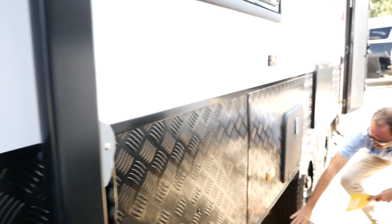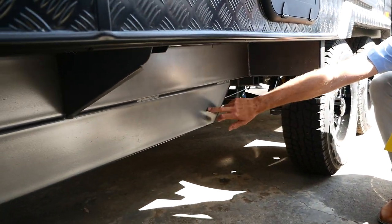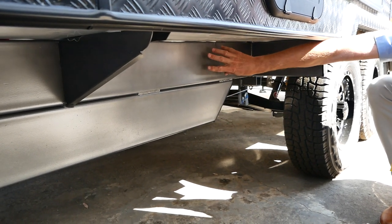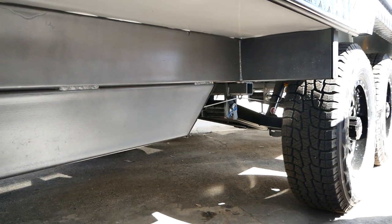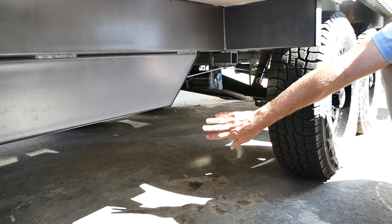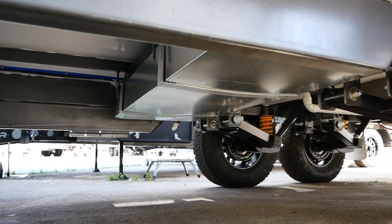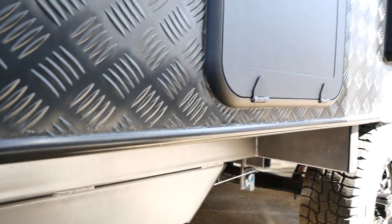Popping down underneath the van, we can see the independent suspension. You can also see the six inch A-frame comes right the way back here, with our chassis sitting on top of that. We've got 295 litre water tanks and a grey water tank at the back, plus some extra cross members on the chassis that Crusader include to offer a stronger system underneath.